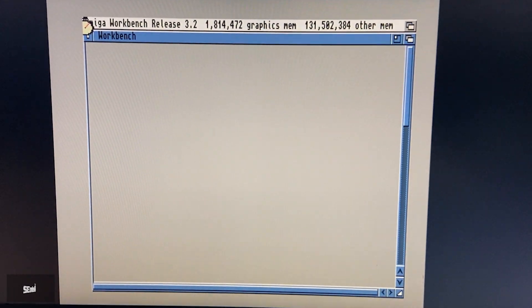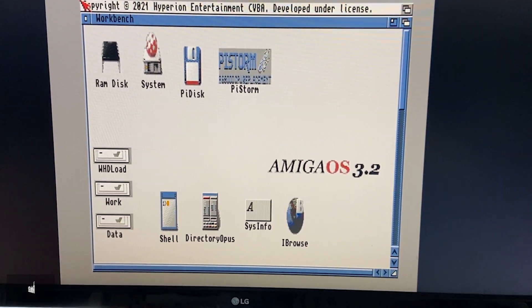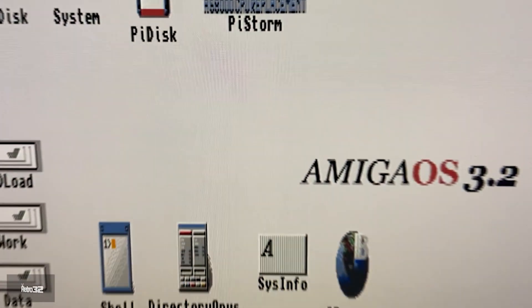As you can see, she's an absolute beauty, now also running a purple GoTek as well. So here we go, we're just going to run it up and see how it compares.